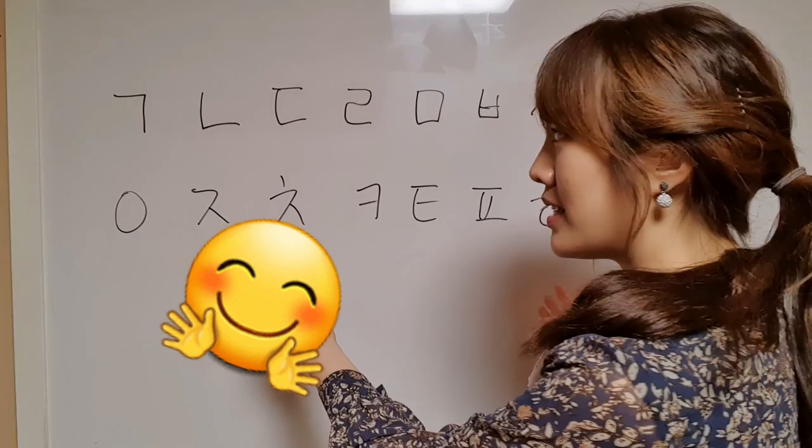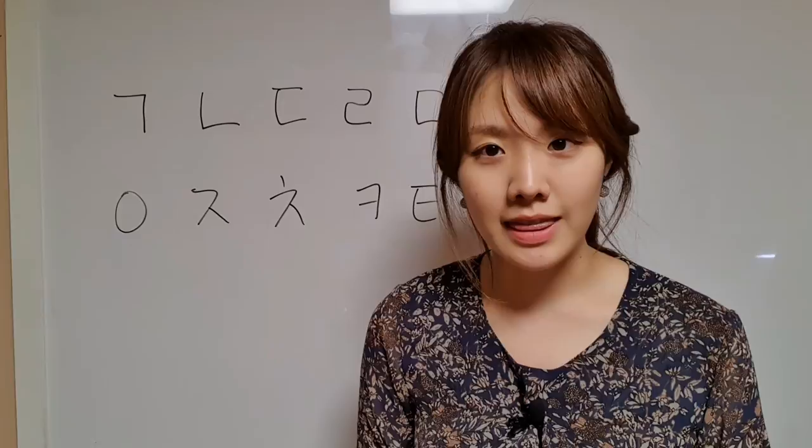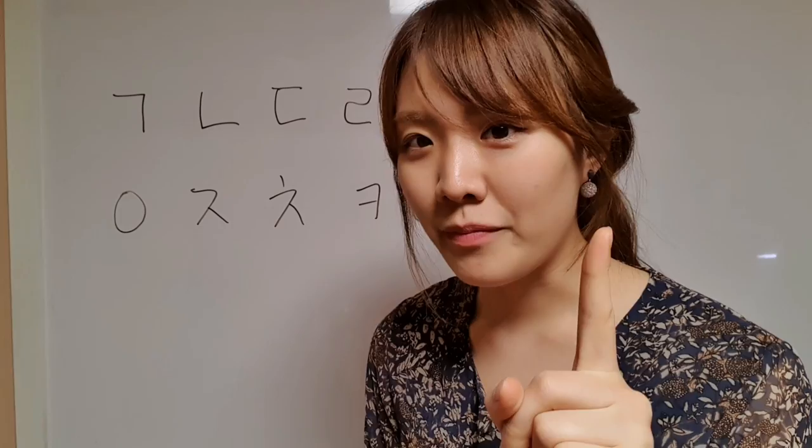But I will help you memorize these alphabets so easily. When I was young, I didn't learn the Korean alphabets one by one like that. I used one tip and it made it much easier to memorize all the alphabets. So I'll tell you how I learned Korean when I was really really young.